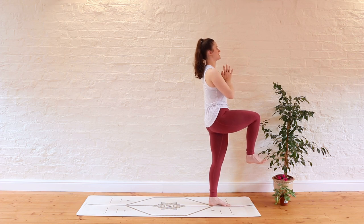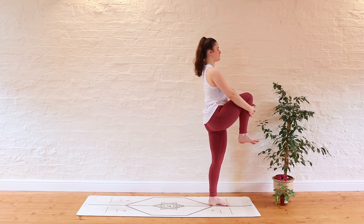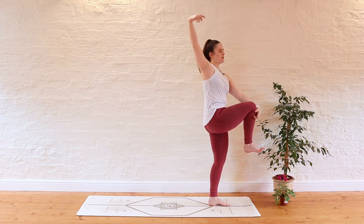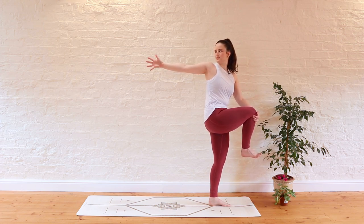You can either stay there just with the right knee extended in front of you, or if you'd like to start challenging through the balance you can start to interlace the hands around that right shin and lift it a little bit closer in towards the body. At this point I'd advise finding a point in front of you that isn't moving, just to guide you and give you something to focus your attention on. You can either stay here or keep the left hand on the right shin and open the right arm back behind you, looking over towards the right side of the room or bringing your gaze back towards that right hand.